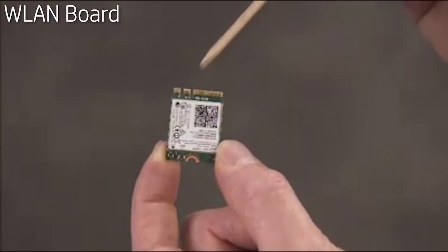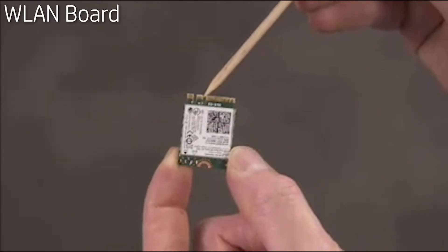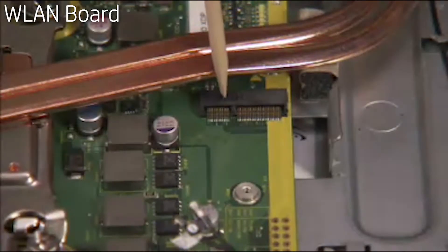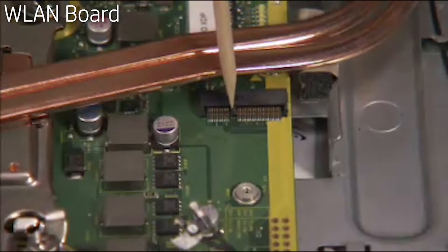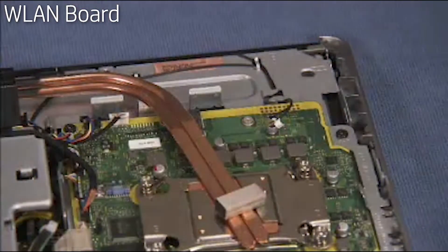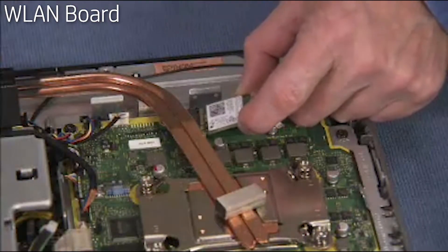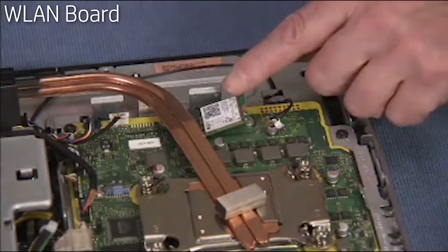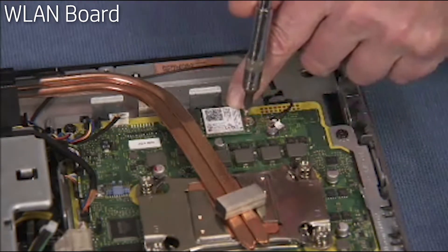The wireless LAN board has a notch near the center that aligns over a key in its motherboard socket. To replace the wireless LAN board, angle the board into its motherboard socket at a 30-degree angle and press down. Hold it down while replacing the screw.